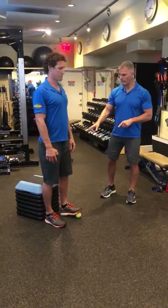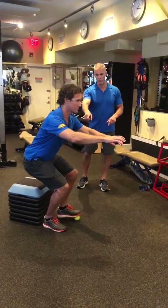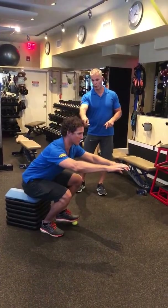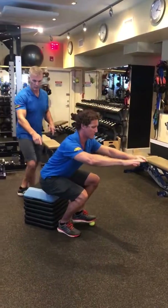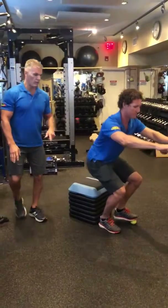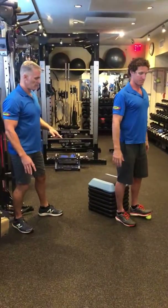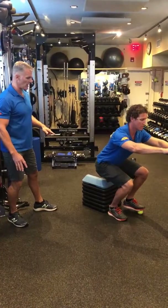I've already set this up for Josh. He's going to demonstrate — the knee is going to track out over the working leg, always over the second and third toe. You'll notice right when he gets to the bottom, he starts to get a little bit of a butt wink, and that's the edge of his ability.